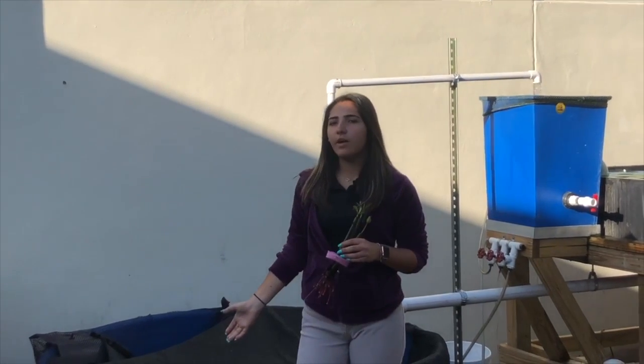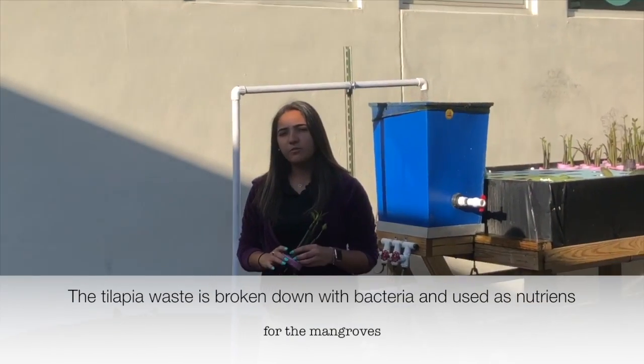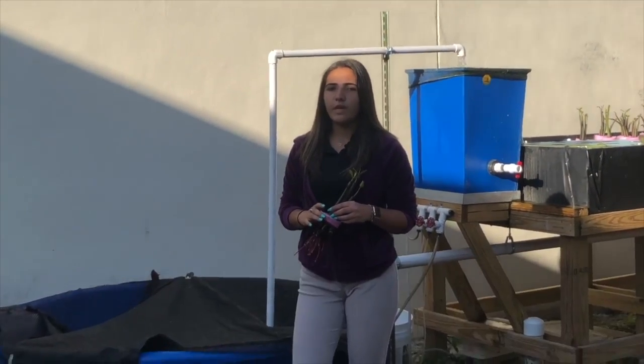Hi, my name is Samantha Rodriguez. Here in our school farm, we work with various types of hydroponic systems. The system we're showing you today is an aquaponic system, where we grow both fish and plants. Tilapia fish waste is broken down by bacteria and turned into nutrients for the plants.